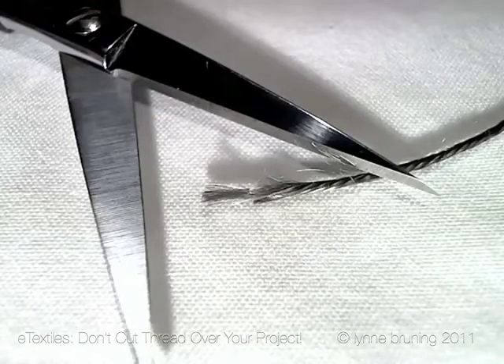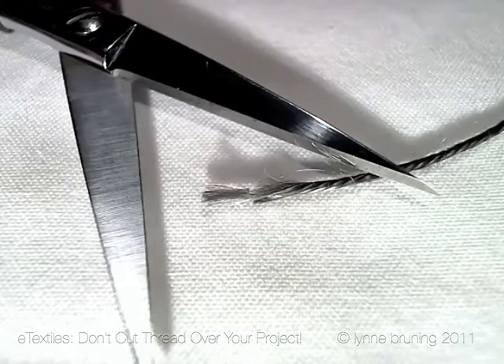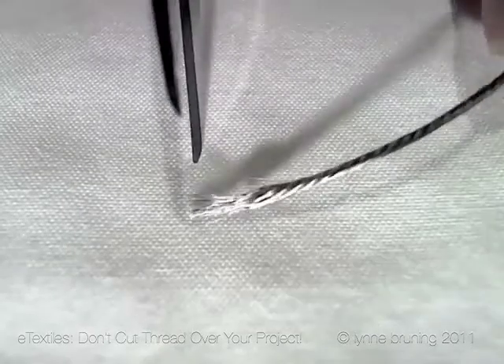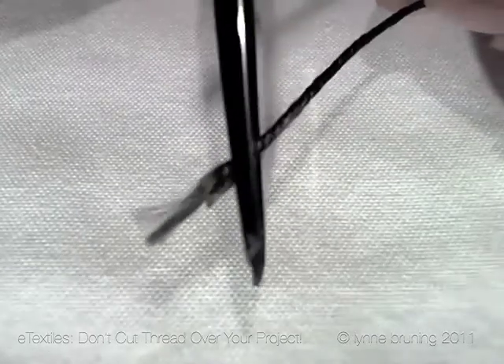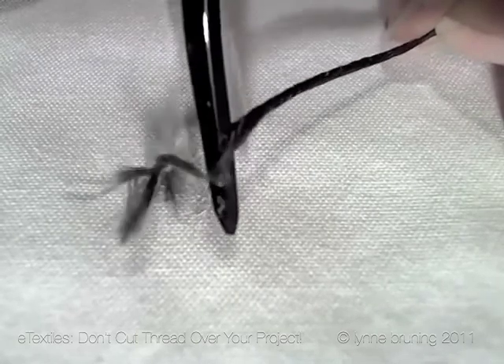In this short but informative video, I would like to share a little tip with you. While you're working on your project, do your best to never cut thread on top of the fabric of your project.